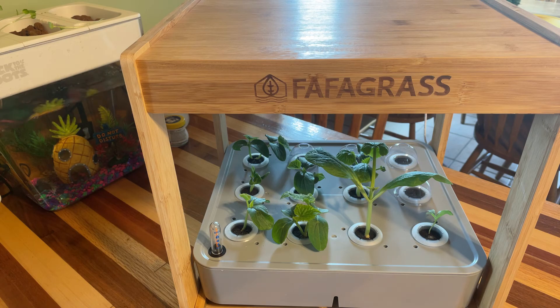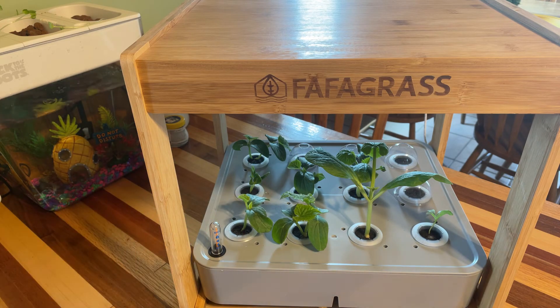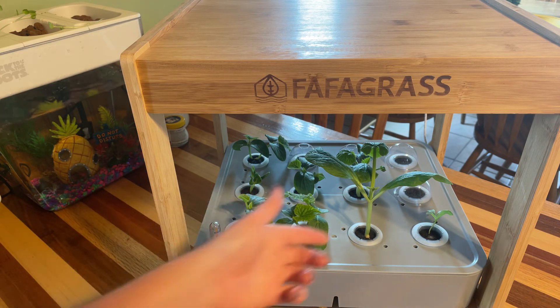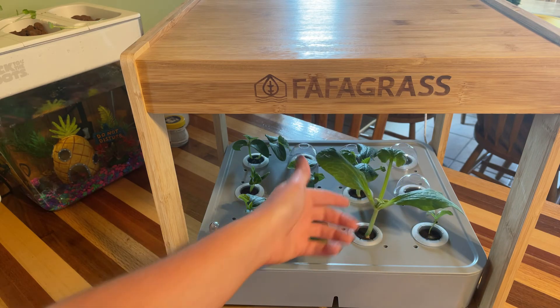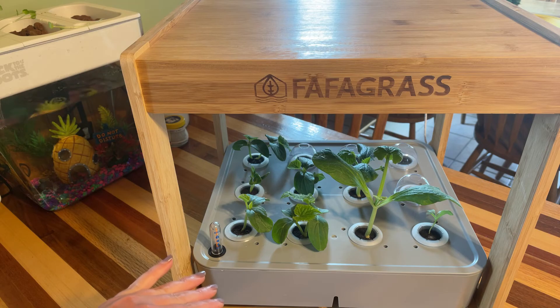I did not reseed these, which I said I was going to do, but I wanted to give you guys a really realistic review on how germination actually goes with these systems. These are the original seeds that I put in — I did not reseed anything else, so the germination rate is just what it is.